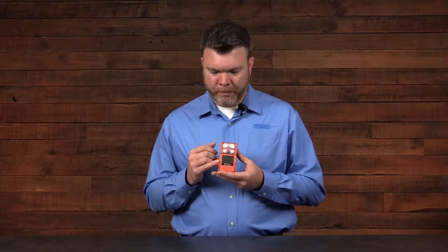Below that, the display where you'll find your information about the instrumentation. And then you have the power button, which will be used to turn on and off the instrument, as well as menu through the different pages.